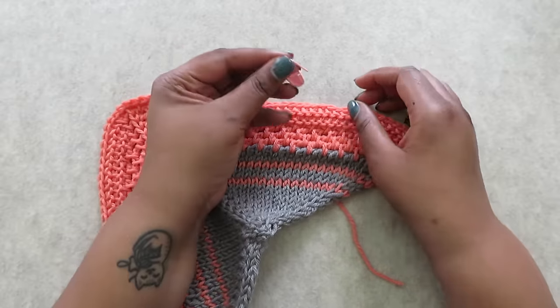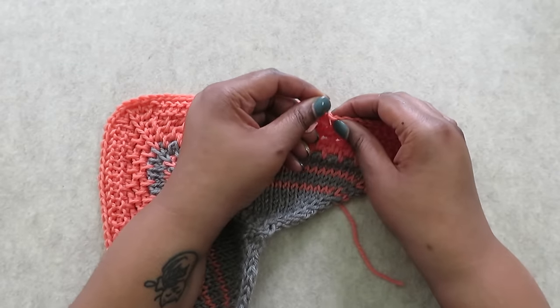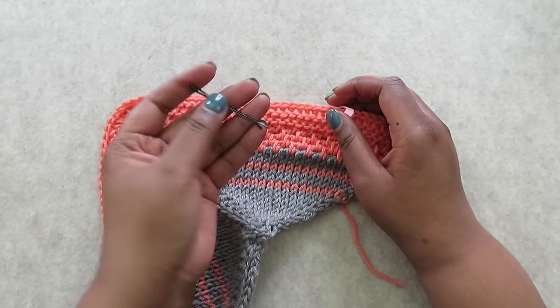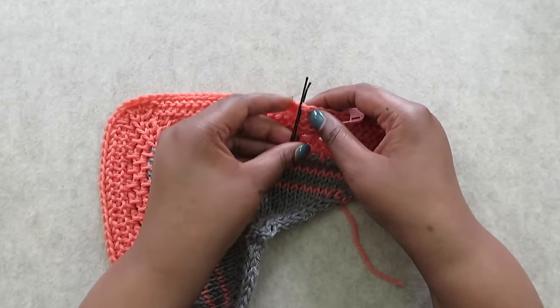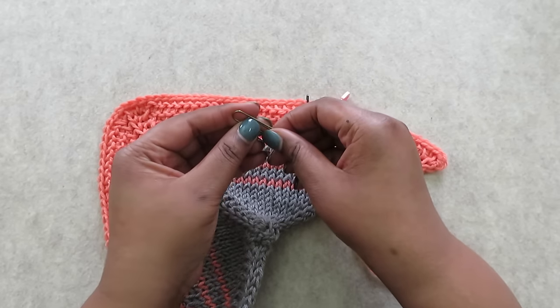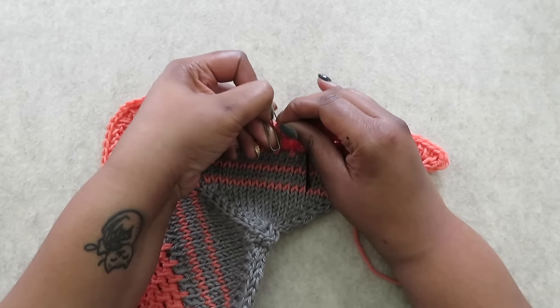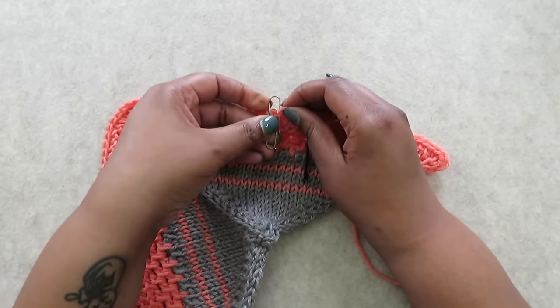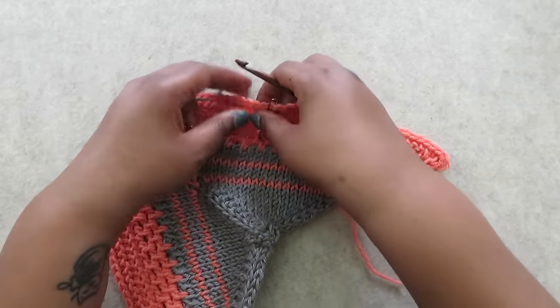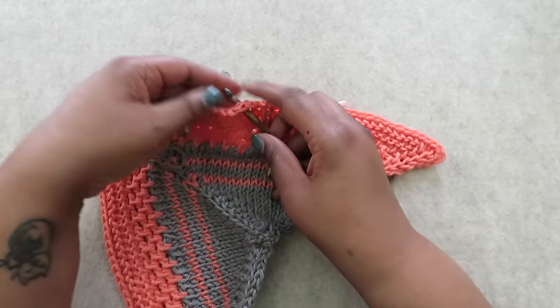Stitch markers are like the hair ties of the crochet world — they're just never there when you need them. But you probably have other items around your home you can use in place of a stitch marker. A bobby pin works: just open it up, insert it into the stitch, and that's going nowhere. You can also use a paper clip, but be extra careful when inserting it into delicate stitches because it can split the yarn. You can also use a scrap piece of yarn — cut it to a length that works, insert your hook into the stitch, pull the yarn through, and then pull the tails through the loop. Tighten it down, and when you're ready to crochet again, you can pull it right out.